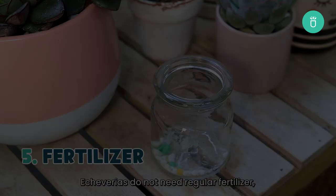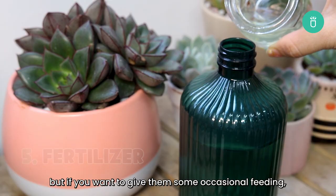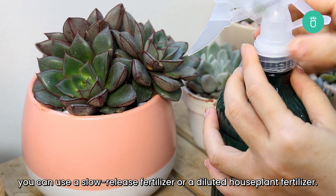Echeverias do not need regular fertilizer, but if you want to give them some occasional feeding, you can use a slow-release fertilizer or a diluted houseplant fertilizer. Only fertilize in the growing season in spring, and be careful not to over-fertilize and burn the roots.